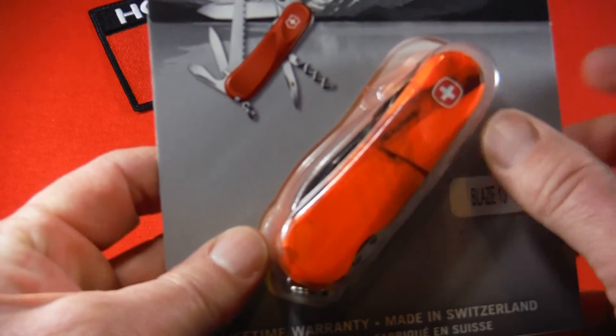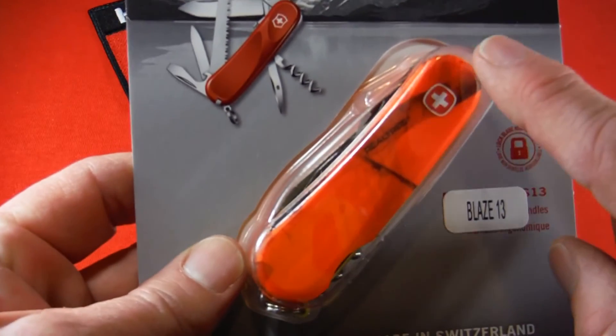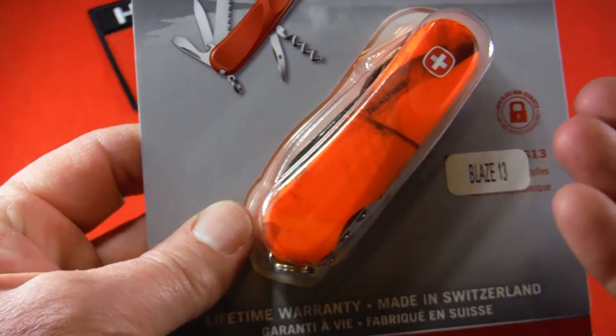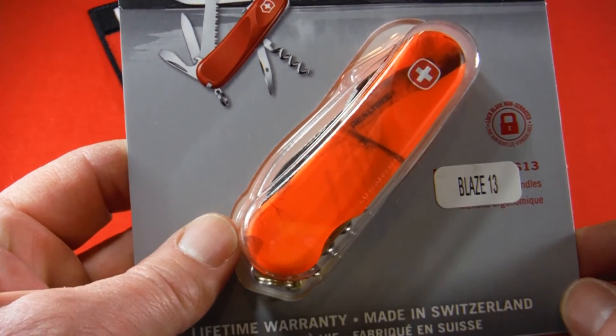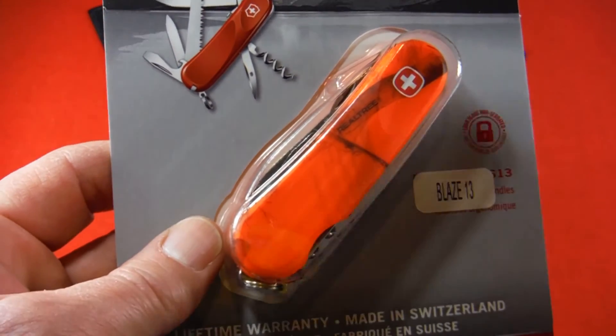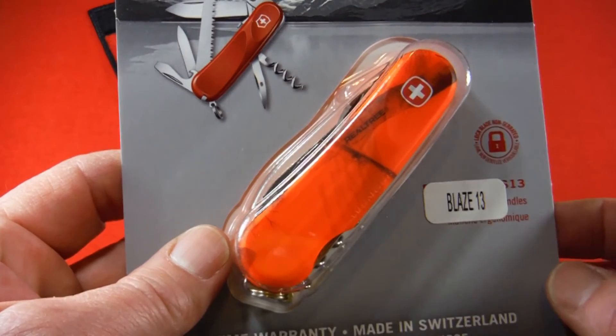What's supposed to be cool about this — and I haven't been able to get it out and look at it, more on that in a second — is that the camo pattern is not the same from side to side; it's not the same on both sides of the knife, and it's also not supposed to be the same from knife to knife. So it's kind of interesting that you might get a unique pattern on your knife.